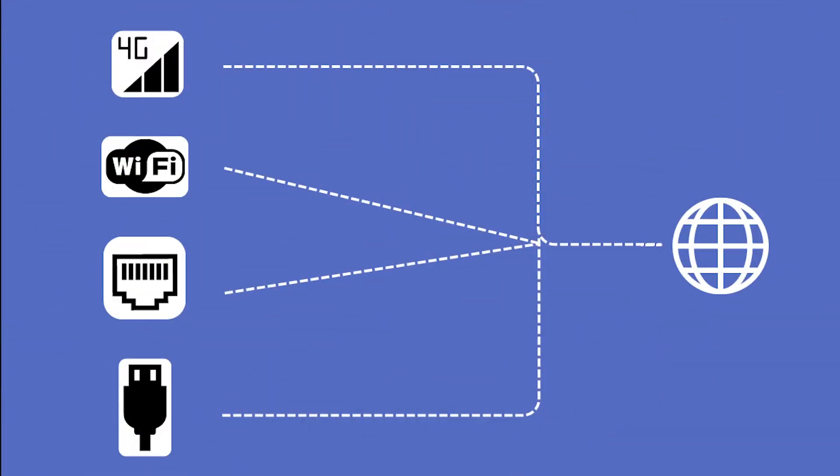Network Bonding can aggregate multiple internet connections like 4G, Wi-Fi, Ethernet, and USB dongle together in order to maximize the bandwidth and connection reliability.